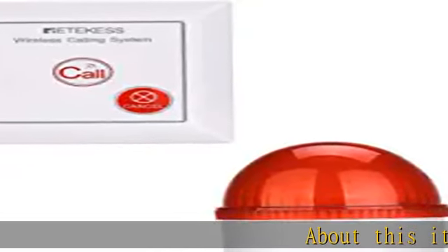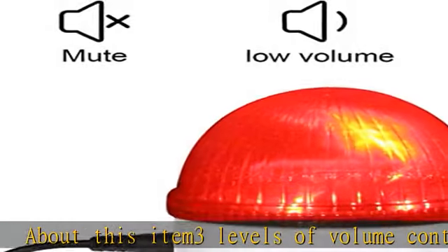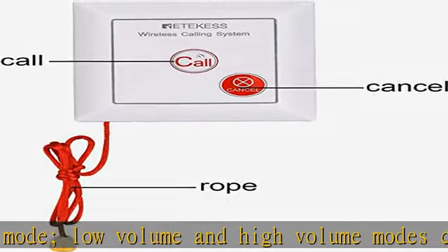About this item: 3 levels of volume control — mute mode, low volume, and high volume modes can be set, suitable for different environments. Fast emergency call: just press the call button or pull the approximately 27.5-inch length rope.